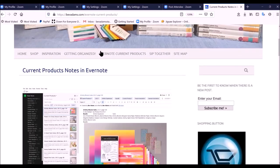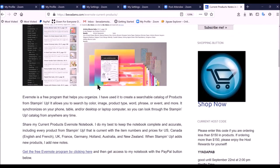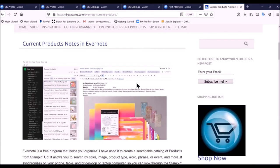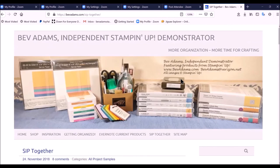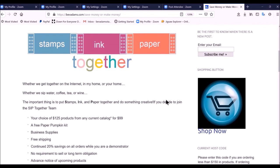I have so many people looking for my Evernote current products notebook that I have a new tab just for that. You can find out how to share my searchable catalog. And if you're interested in joining my team, you can go to 'Sip Together' and find out how to join so that you can either save money or make money.